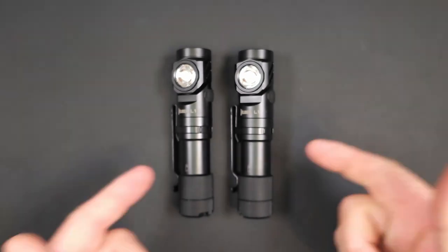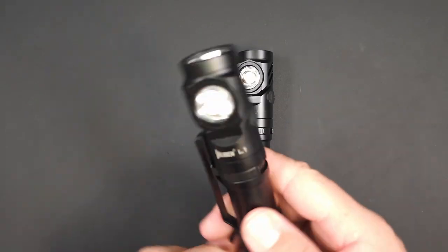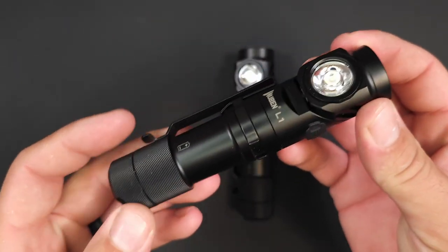Hey guys, James at Torches and Tactical, and today we're looking at the Wubin's latest and newest addition to their lineup. This is the Wubin L1.